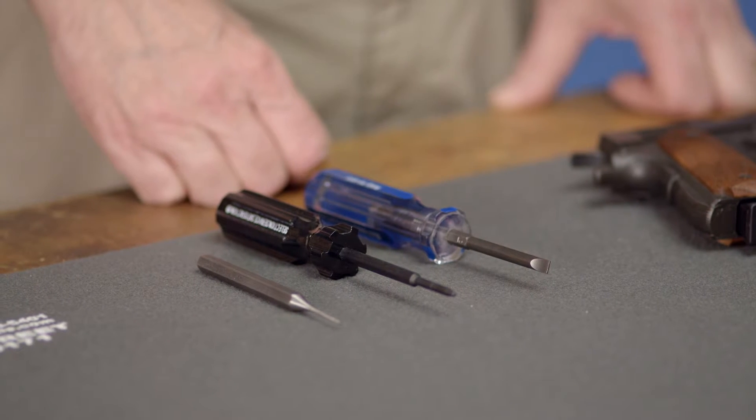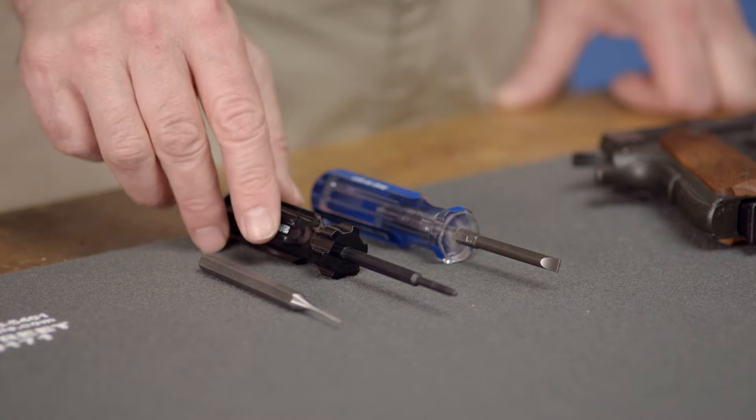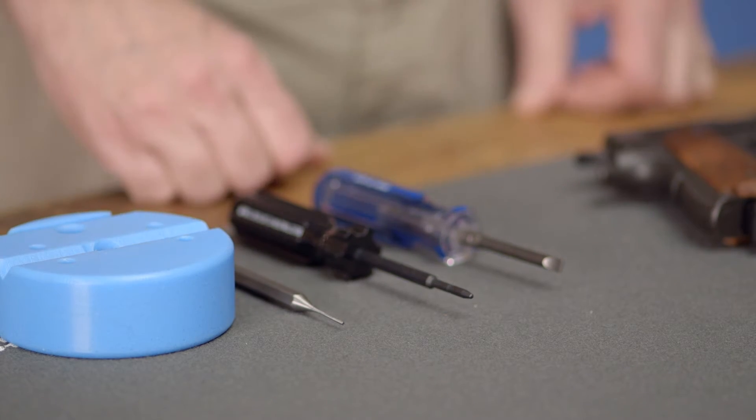Once you've selected a new mainspring housing, we're ready to drop it in. Installing it is fairly easy and requires only a few tools. You'll need a screwdriver or the appropriate hex wrench to remove the grips, a mainspring housing pin tool, and a small punch to disassemble the old mainspring housing. A good bench block is also something you may want to have on hand for this operation.